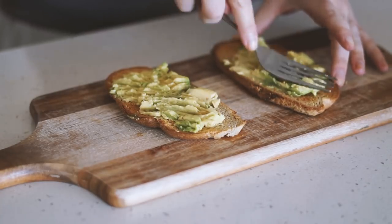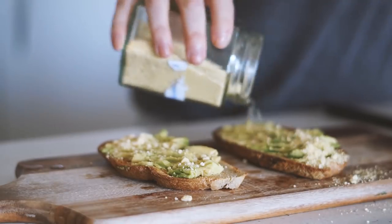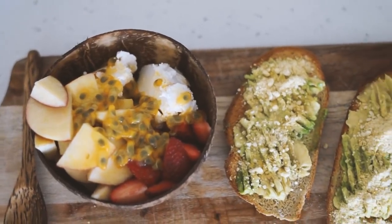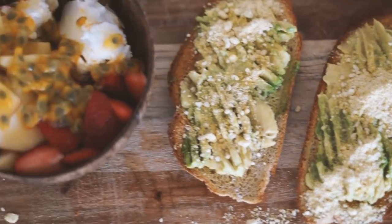Then once my oat sourdough is toasted, I put some avocado, some lemon juice, and my cashew parmesan on top. That is what I had for breakfast — this was honestly probably my favorite breakfast of the week, so so good.